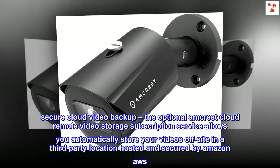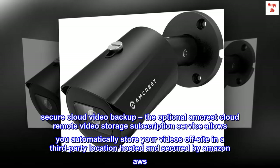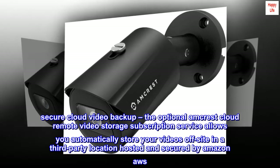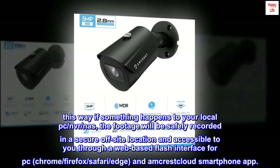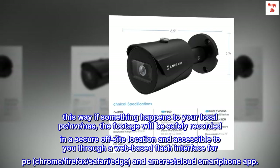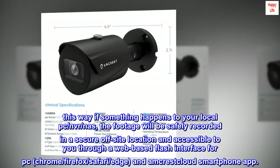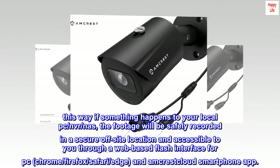Secure Cloud Video Backup: the optional Amcrest Cloud Remote Video Storage subscription service allows you to automatically store your videos off-site in a third-party location hosted and secured by Amazon. This way, if something happens to your local PC, NVR, or NAS, the footage will be safely recorded in a secure off-site location and accessible through a web-based interface for PC, Chrome, Firefox, Safari, Edge, and the Amcrest Cloud smartphone app.